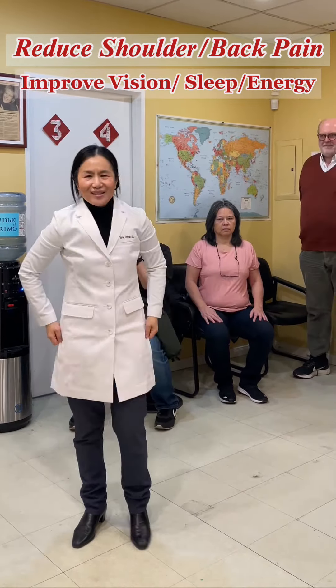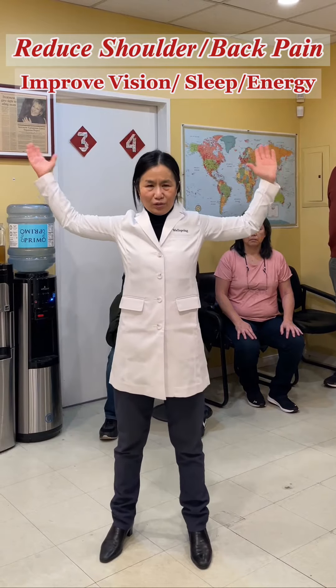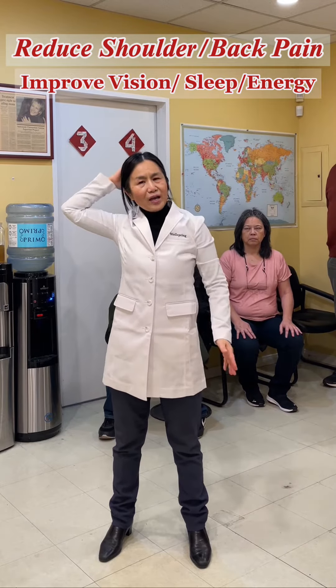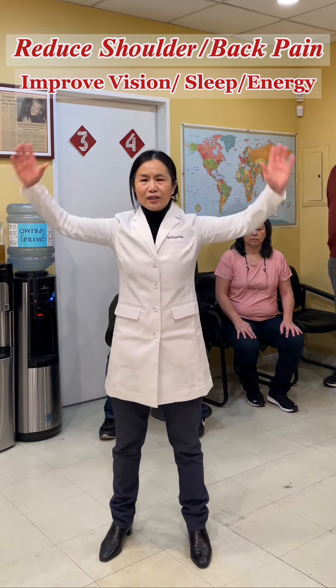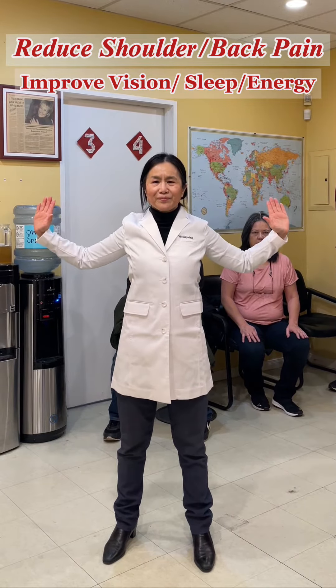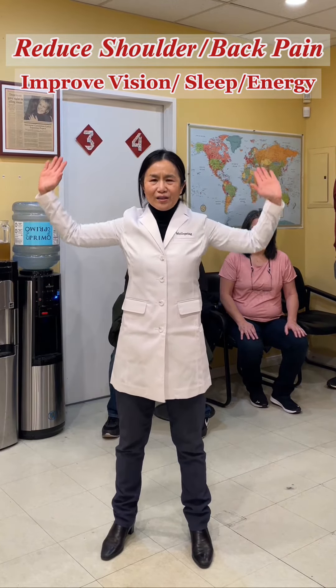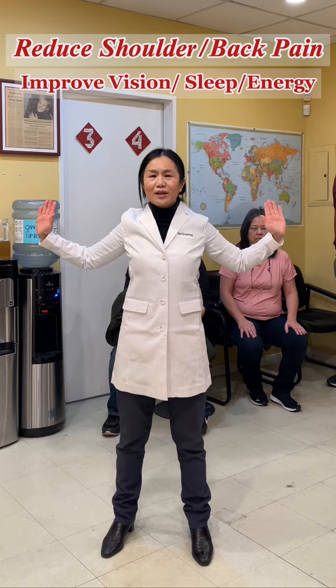The third exercise: find a wall or a door and stand so your head, shoulder, hip, and heel all touch the wall. Your arms also touch the wall. Stretch down as much as you can, hold for three seconds, then relax and repeat. You can do ten times, 36 times, or five times — it doesn't matter.